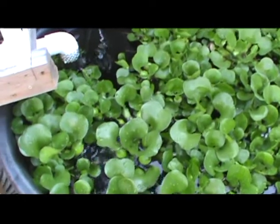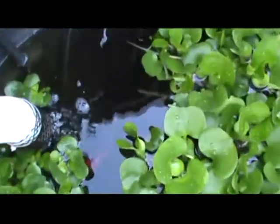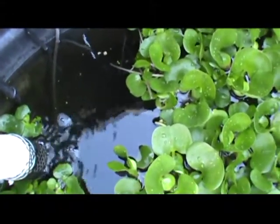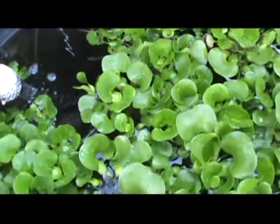For an update on my aquaponics, we've really got the thing going great. There's a comet going by right now. We've got koi, bluegill in here, those comets — there's a bunch of fish in here now and they're getting along good.